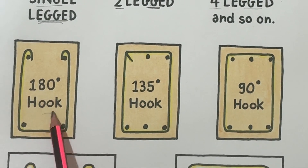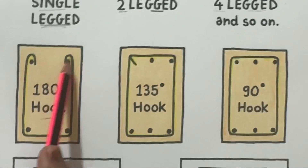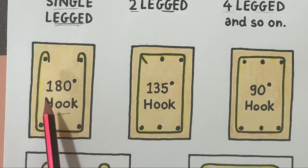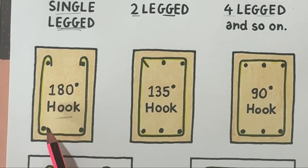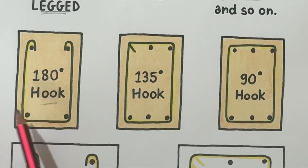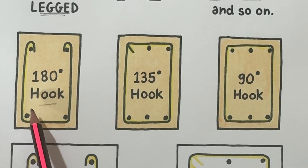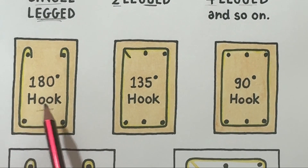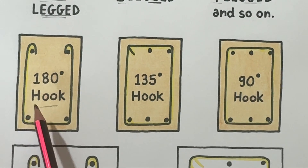The 180-degree hook is a fully bent hook that curves back on itself, making a complete semicircle. It gives maximum anchorage and is mostly used in seismic zones or structures needing extra safety.